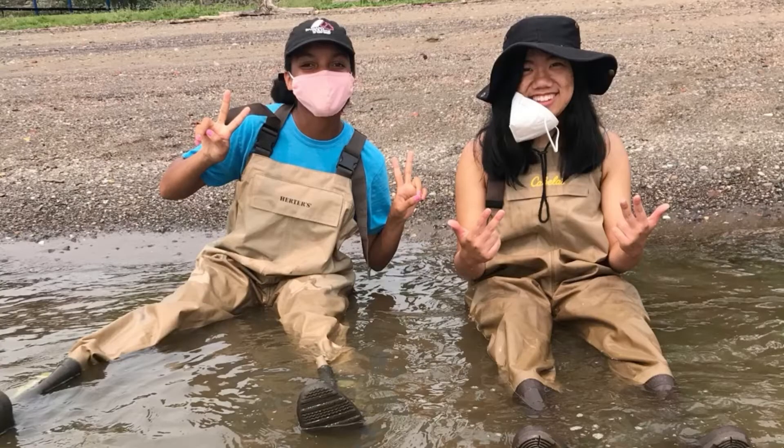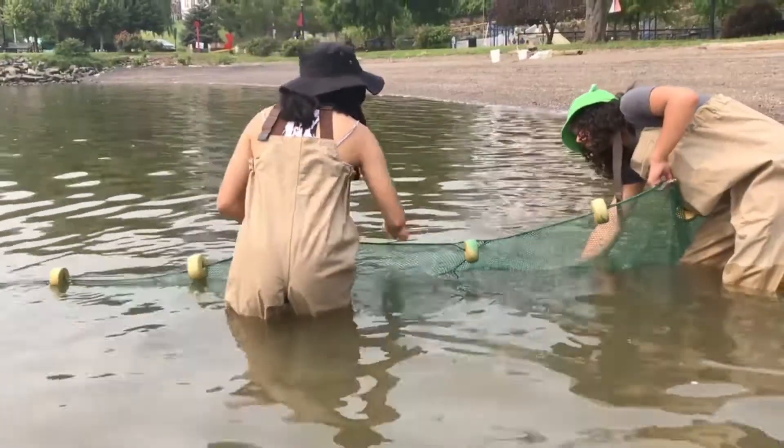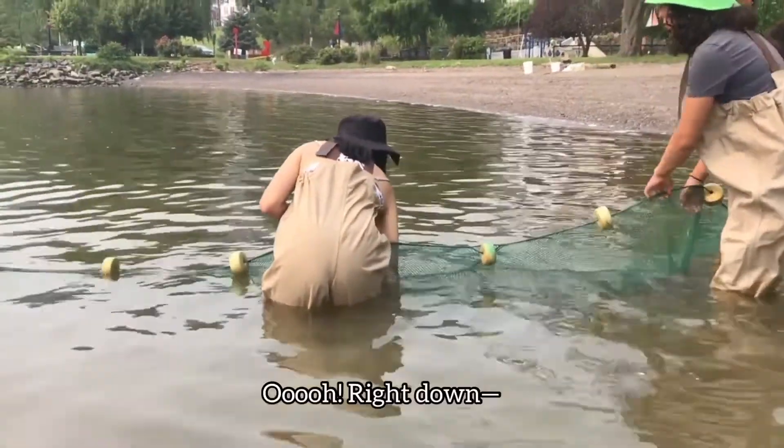When we seine, we like to put on waders, which are waterproof boots and overalls that allow us to stay dry despite going into the water — well, usually. There's still a small chance that you can get wet, so it's best to wear clothes that you don't mind getting dirty or wet.